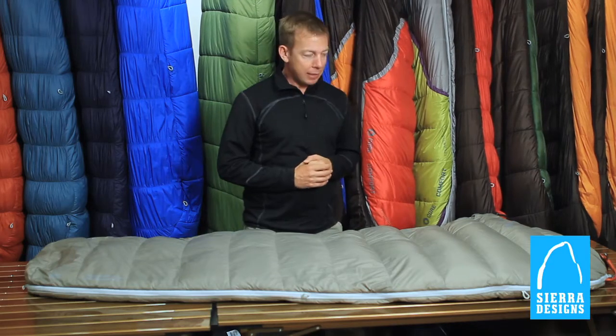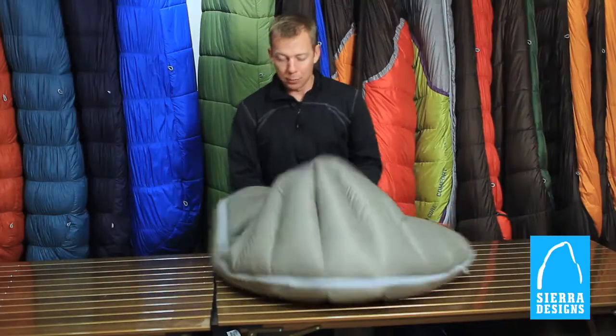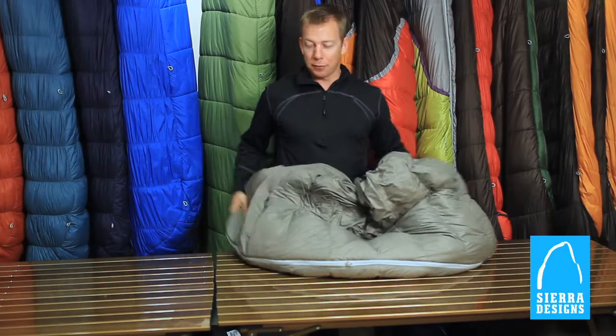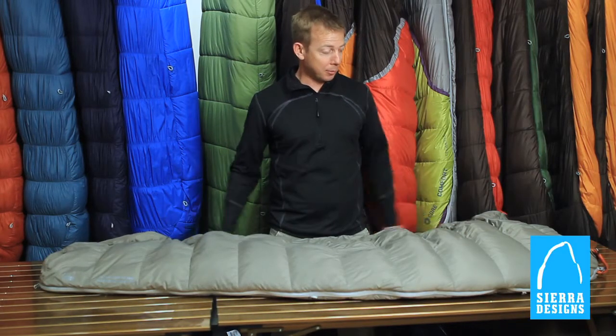The 45 degree rating means that this is a versatile bag for all sorts of conditions. Obviously warmer, but it packs down to almost nothing, so I use it for a lot of travel situations and also as a liner on some of my other trips.